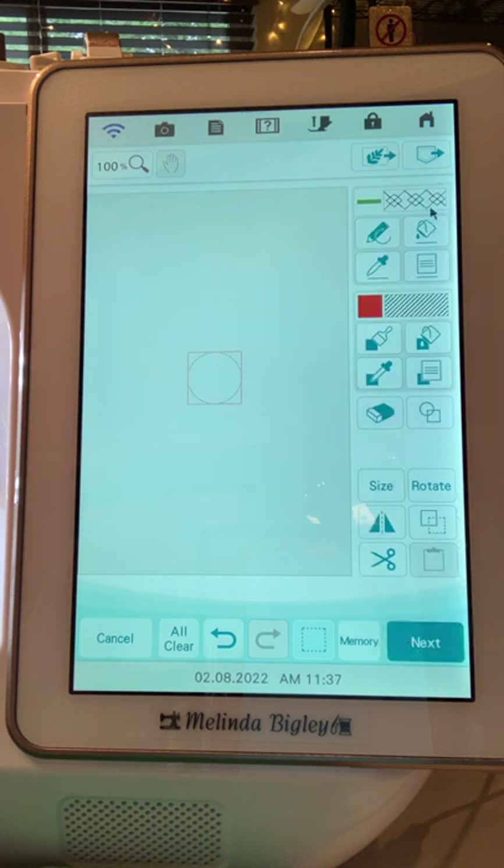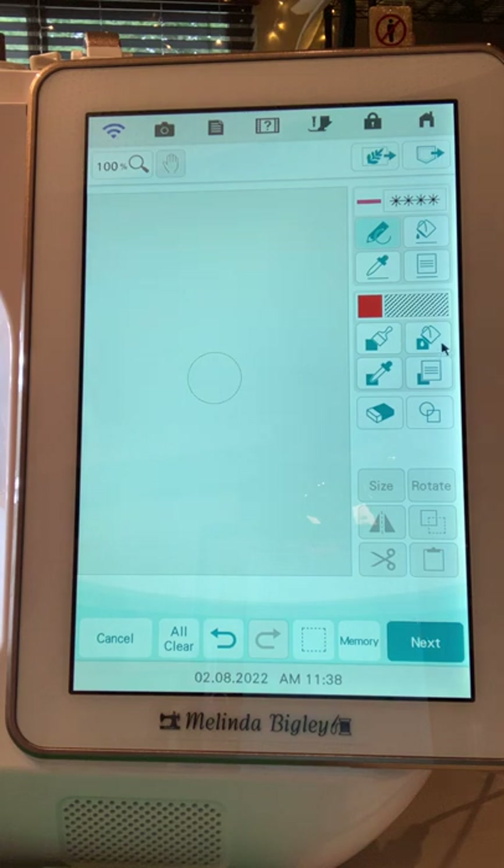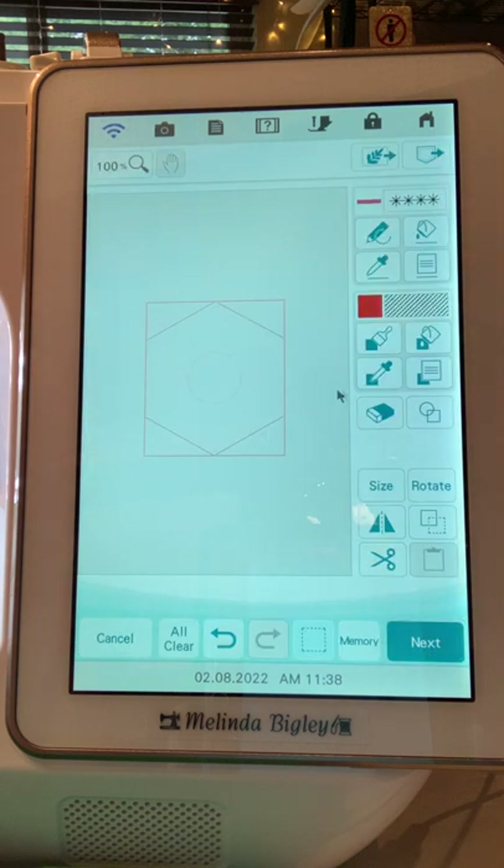I'm going to go to size and size this down and hit okay. Now I'm going to go up to line properties and hit the candle wicking. These are in no particular order — as I go along, I'm choosing different fills and different line properties throughout. So we're going to go back into the shapes key and select the hexagon. And so that you can see the differences, I'm going to choose different colors.